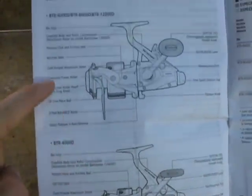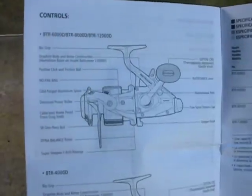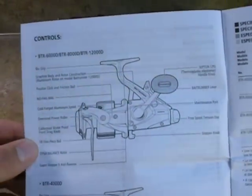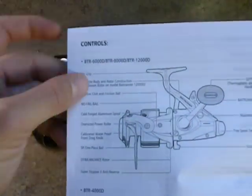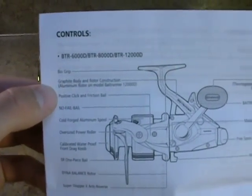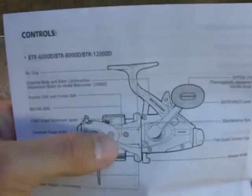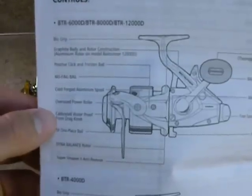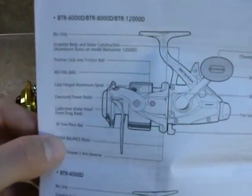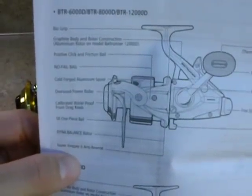Here we have the 4,000 Bait Runner on the bottom, and on the top we have the 8,000, 6,000, 8,000, 12,000. On the top features list, we have the BioGrip, a graphite body and rotor construction, aluminum rotor on the Bait Runner 12,000, a positive click friction bail, a no-fail bail, a cold-forged aluminum spool, an oversized power roller, calibrated waterproof front drag knob, an SR one-piece bail, a Dyna Balance rotor, Super Stopper II anti-reverse, a SEPTON CPD thermoplastic elastomer handle knob, a Bait Runner lever, a maintenance port, a free spool tension dial, and the stopper knob which is also the anti-reverse knob.